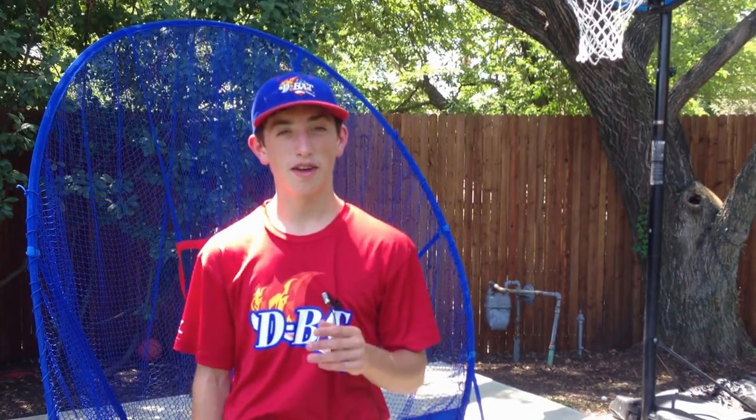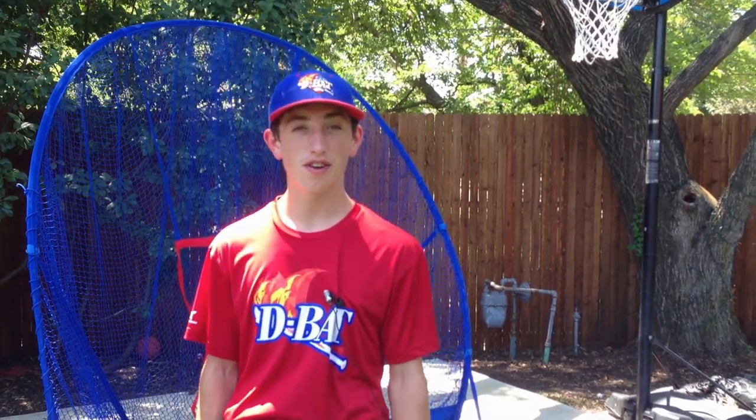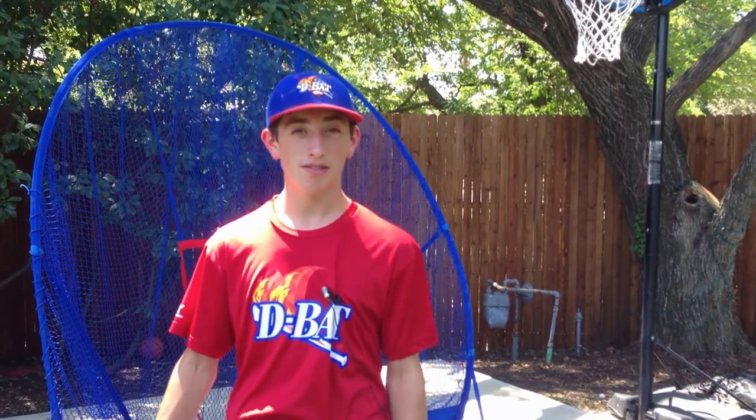Hey, welcome to Dean's Dugout. It's Dean Lurz here to give you baseball tips. Today I'm going to tell you how to put down a baseball net. It's really difficult if you don't know how to do it, but really easy when you learn how to do it. So let me just show you how to put it down.